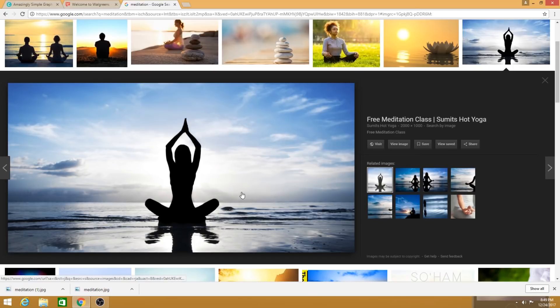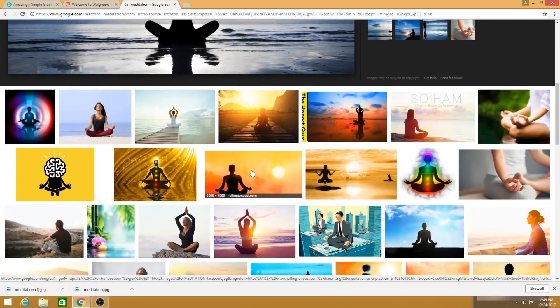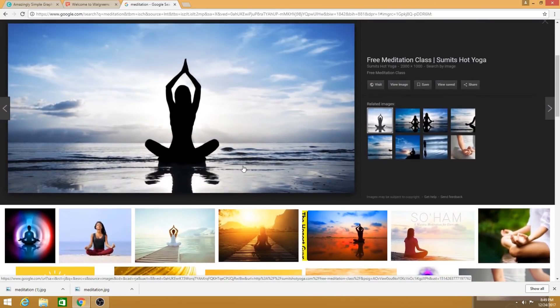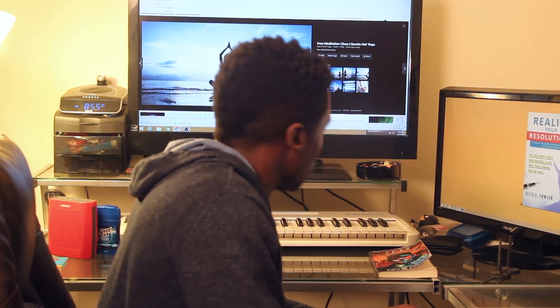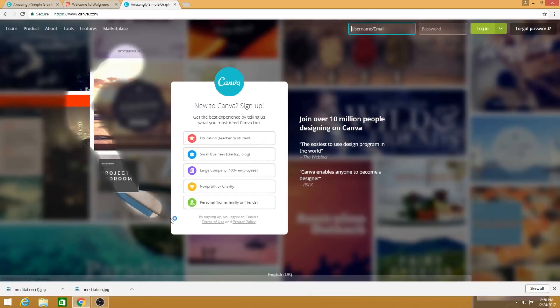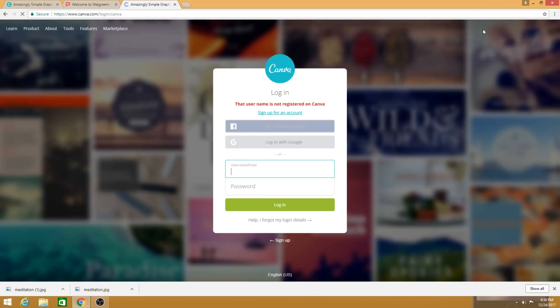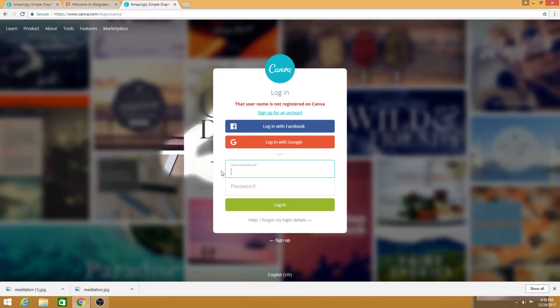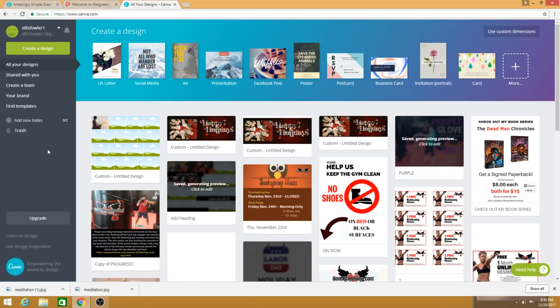Once you've gathered all of the images you want to use — including any images with quotes on them or pictures of what you want to manifest this year — go to canva.com. Once you pull that up, you can log in at the top if you already have an account, or you can log in through Google, Facebook, or other options.